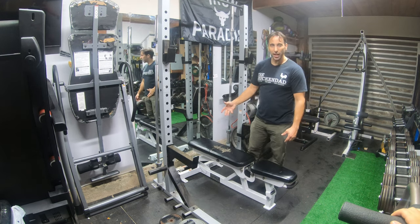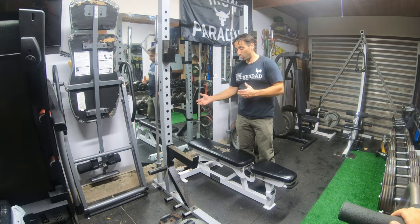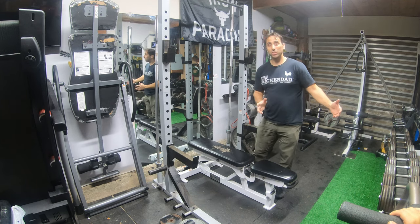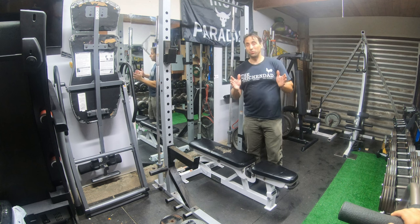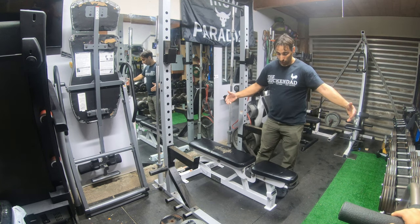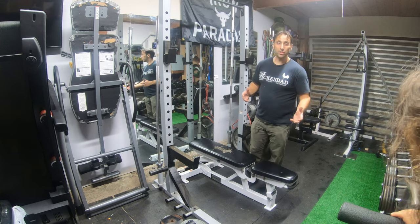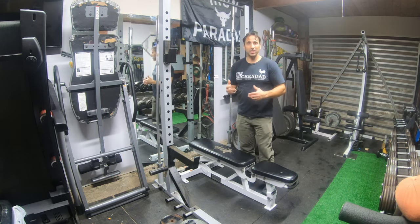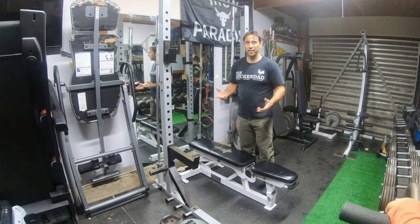On the half rack here, as you can see, I have a whole lot more room. Before, the full rack was so big and massive that when I wanted to do anything on the outside of the rack, I really only had about 2 feet. And now I have 4 or 5 feet — a whole lot better, a lot more efficient in a small space. I think in a small space, the half rack is a whole lot better.